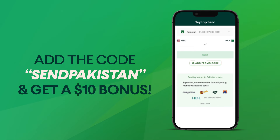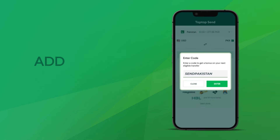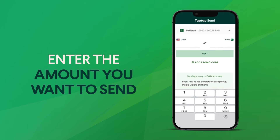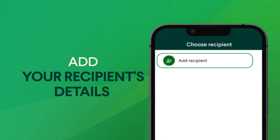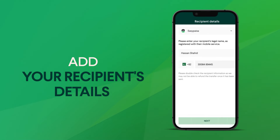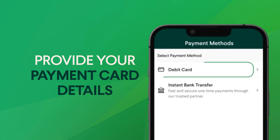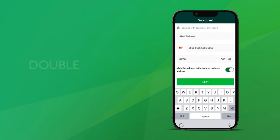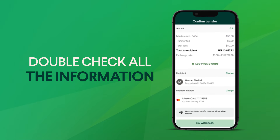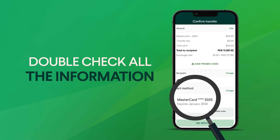Remember to add the promo code 'Pakistan' to get a $10 bonus. Next, enter the amount you'd like to send, fill in your recipient's details, and provide your payment card information. Before you finish, make sure to double check all the details — and that's it.